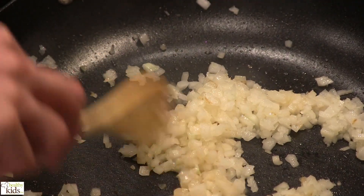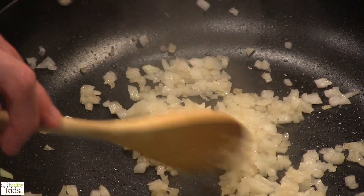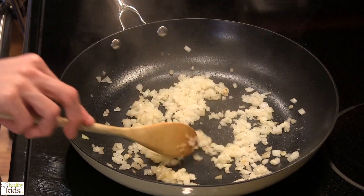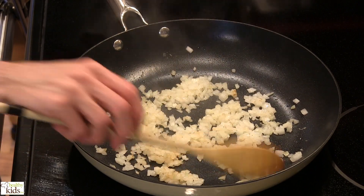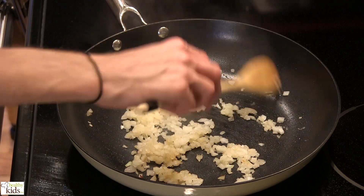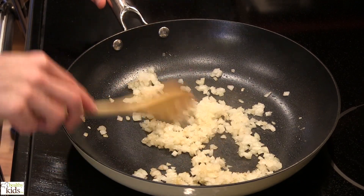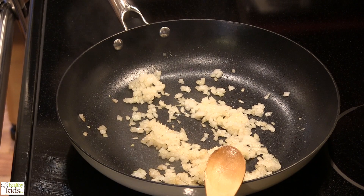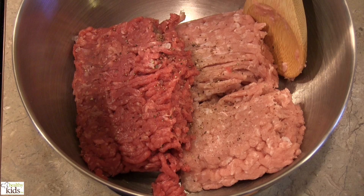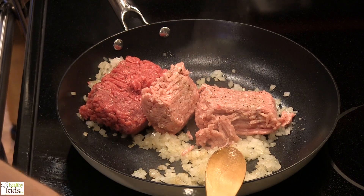We're going to get just a little bit of color on our onions here. We can go ahead and add in our turkey and our ground beef. We're going to brown all this. We're going to drain off the fat or any fat that we may accumulate.